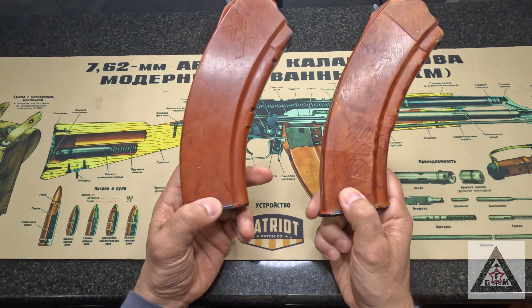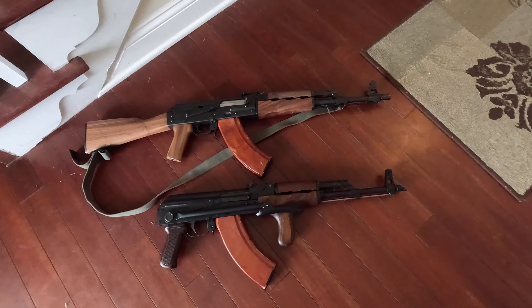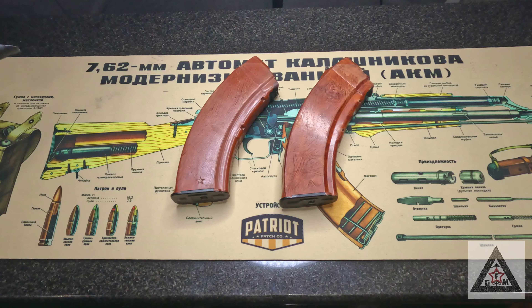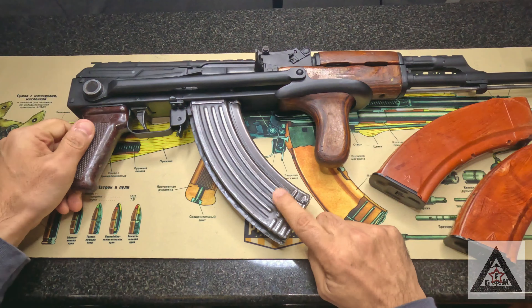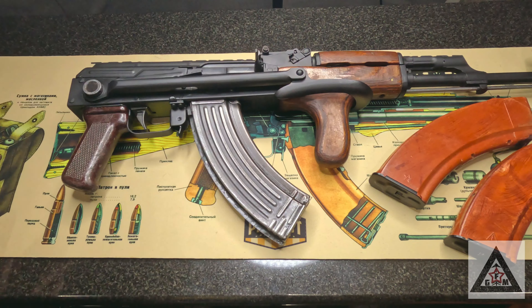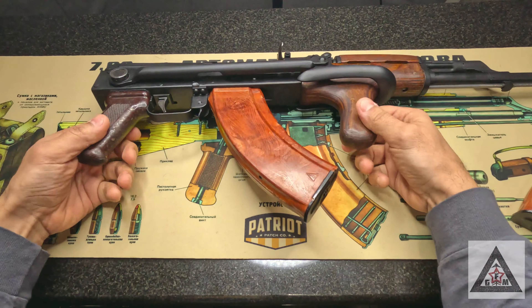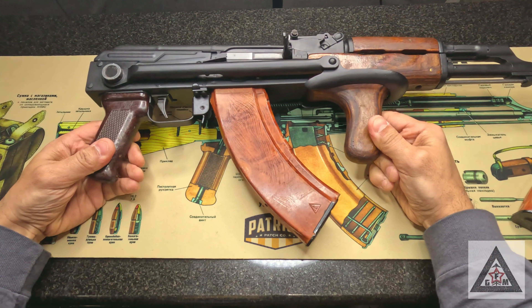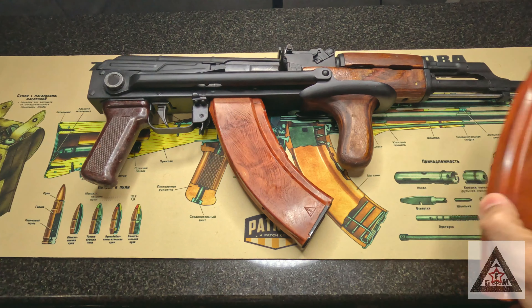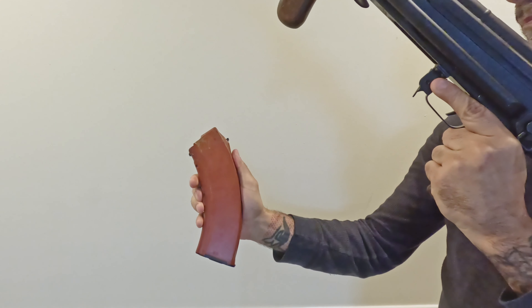Prices are only going up, but the iconic look of the Russian Bakelite magazine — you can't beat it. Sure, metal magazines, like this Romanian on a Romanian gun, looks great, looks like a battlefield pickup. But if you just throw that Bakelite in there, it just looks fantastic. So the question is: how can we stop paying a hundred dollars for these Bakelite magazines but still have that look?